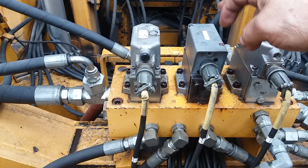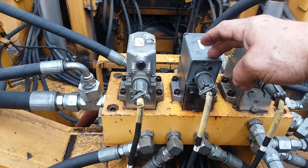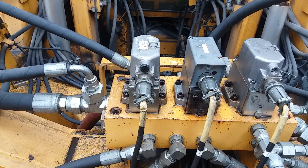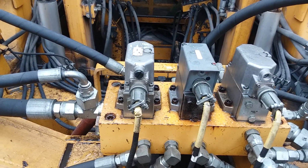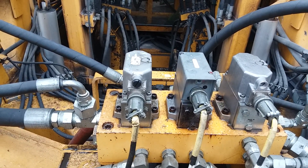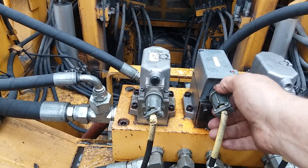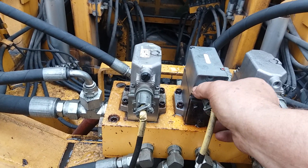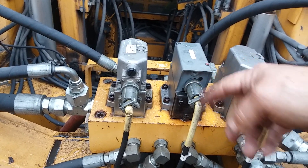I had to replace this left-hand servo valve and I've got to set the mechanical bias on it first. What I'll do is have the machine running, the power on, and the jack beam switch up. You don't want the jack beam hooks locked — you want them open. With the power on, we're going to take this electrical plug out right here. I've already set the mechanical bias on it so I don't need to do it over again, but I'm showing you — you take this plug out.